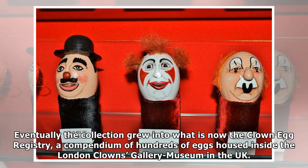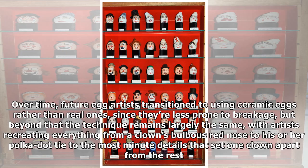Eventually the collection grew into what is now the Clown Egg Registry, a compendium of hundreds of eggs housed inside the London Clowns Gallery Museum in the UK. Over time, future egg artists transitioned to using ceramic eggs rather than real ones, since they're less prone to breakage, but beyond that the technique remains largely the same — with artists recreating everything from a clown's bulbous red nose to his or her polka dot tie to the most minute details that set one clown apart from the rest.